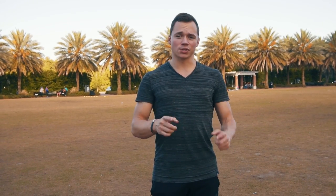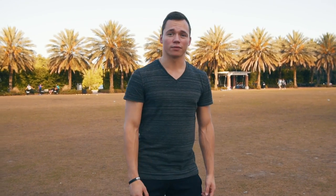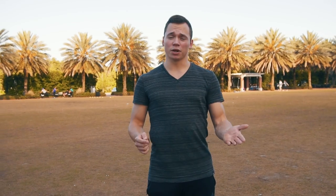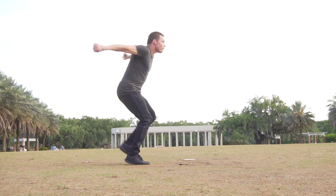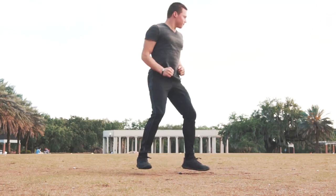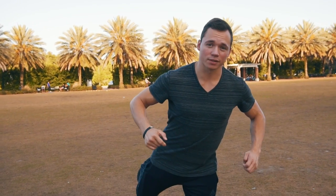Another thing a lot of people don't think about is spotting forward. When learning Websters, and especially handsprings, people tend to look down at the ground before they take off. For standing Websters and even running Websters, you want to break that habit of keeping your chest down. The way to help with that is to spot forward, which will keep your chest up until the very last moment when you have to tuck.